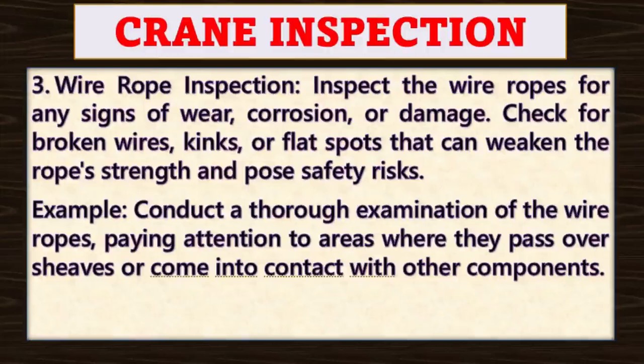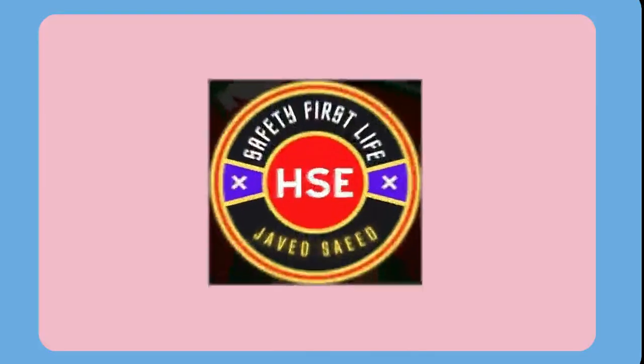For example, conduct a thorough examination of the wire ropes, paying attention to areas where they pass over sheaves or come into contact with other components.